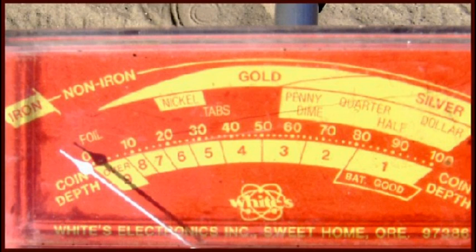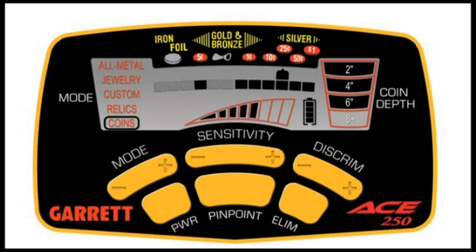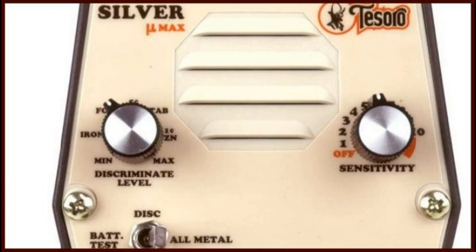It distinguishes new detectors from the older ones which would just beep every time you found a piece of metal. Let's look at some of the current metal detectors. We're going to cover three of them: the Silver U-Max, which is about $220 to $250; the Garrett H250, which is about $212; and the White's MXT, several hundred dollars.